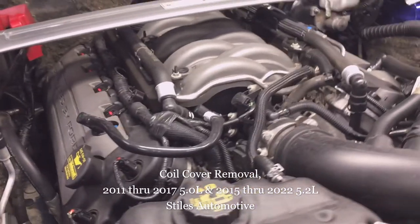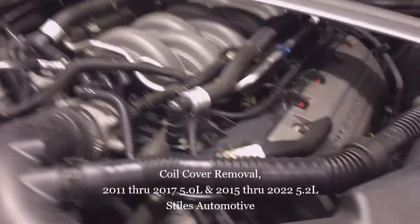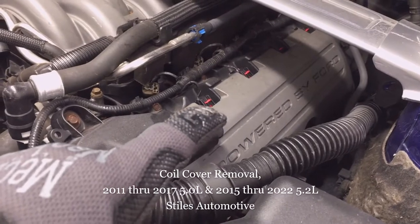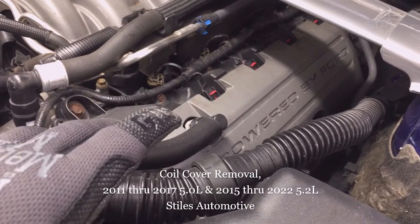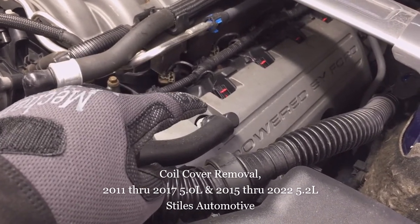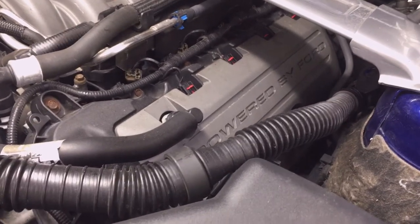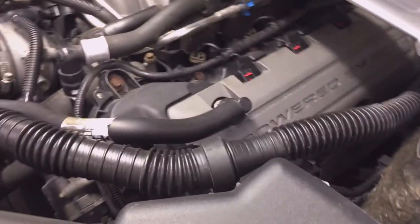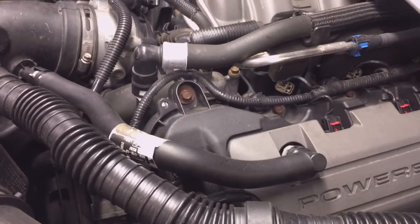Today I'm out in the shop removing the coil covers on my 2013 5-liter, but this applies to any 2011 through 2017 5-liter or 2015 through 2022 5.2-liter. If you need to remove the coil covers to service either the coils or the spark plugs, or if you just want to change the coil covers to a decorative cover or different color, then this video is for you.